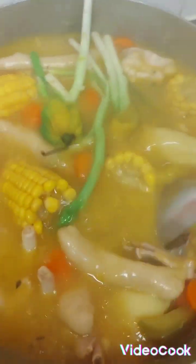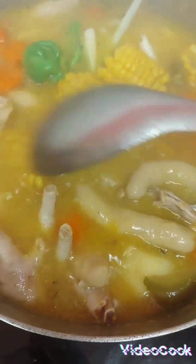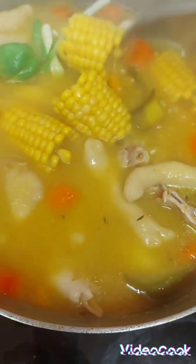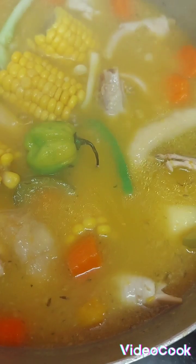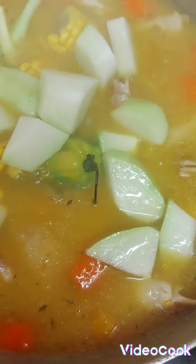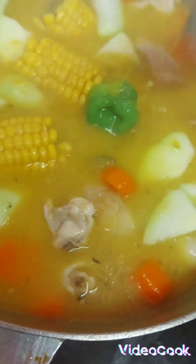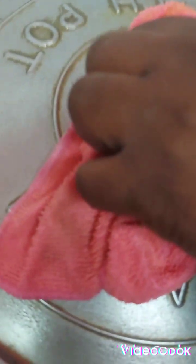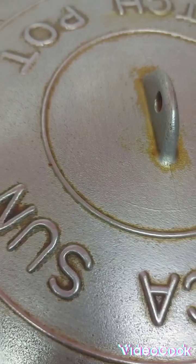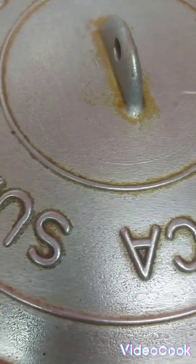Oh guys, look at my corn — six months in the freezer! So you see you can do the same, you learn something today: you can freeze corn. All right guys, so now I'm gonna put my chocho in, and the next time I open this pot it's gonna be off. Thank you for watching, like and subscribe, share my channel — how to cook chicken back and chicken foot soup!